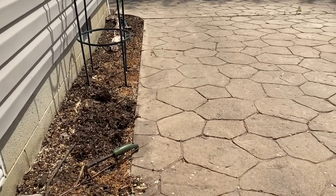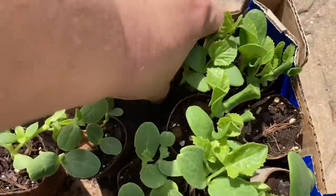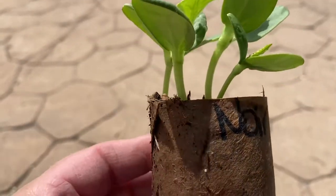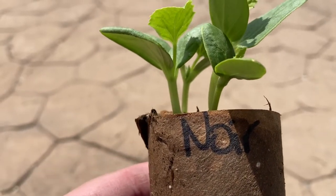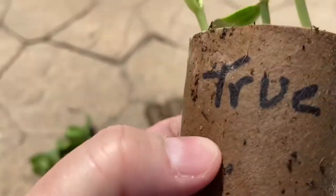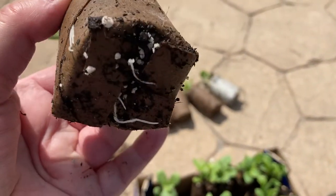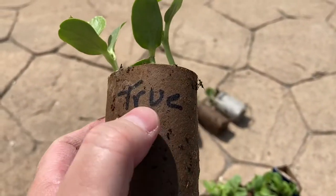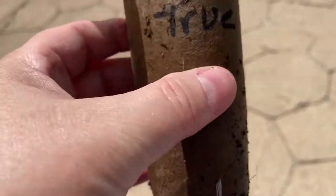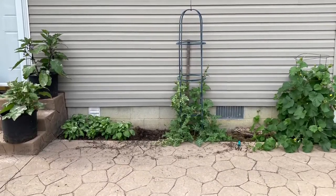Backed up against the house, over here where the car is, so that maybe the groundhogs will leave it alone. This is a little mini cantaloupe — something to do with French monks. And this is a true chartreuse melon, I believe. We have a lot of good root production here. That melon is on the right, sugar baby watermelon in the middle.